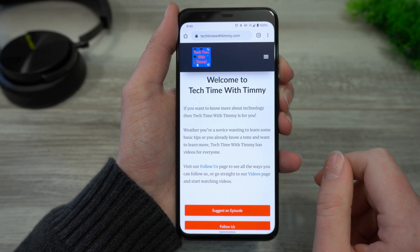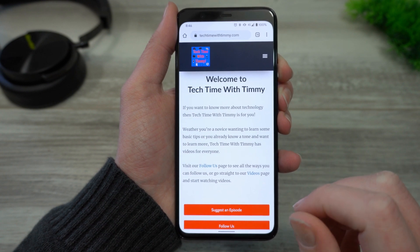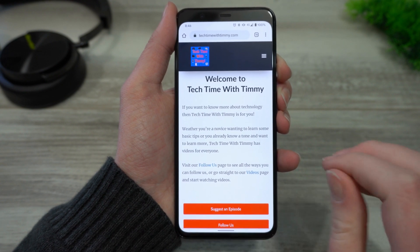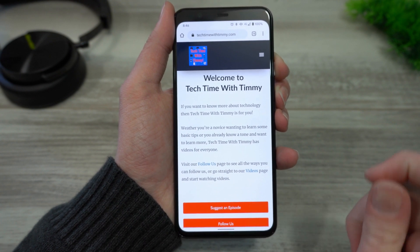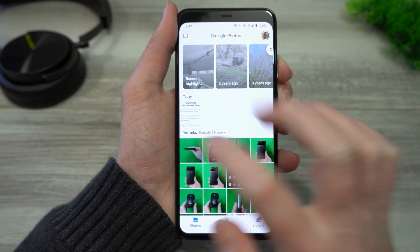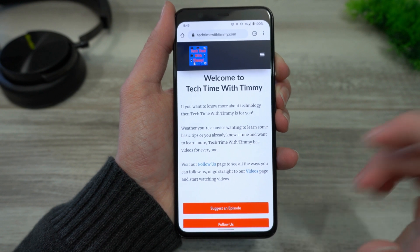So now that the screenshot's taken, all that you have to do is go and find it. So if you have a certain brand of phone, like a Samsung phone or something, then you might have a gallery app where you can look at all the photos, and if that's the case, there'll probably be a screenshot folder in there. But because Timmy's using a Google Pixel, or if you're using really any brand of Android phone, you'll just need to go into the Google Photos app, and here you'll see under photos you've taken today, you'll see this screenshot.